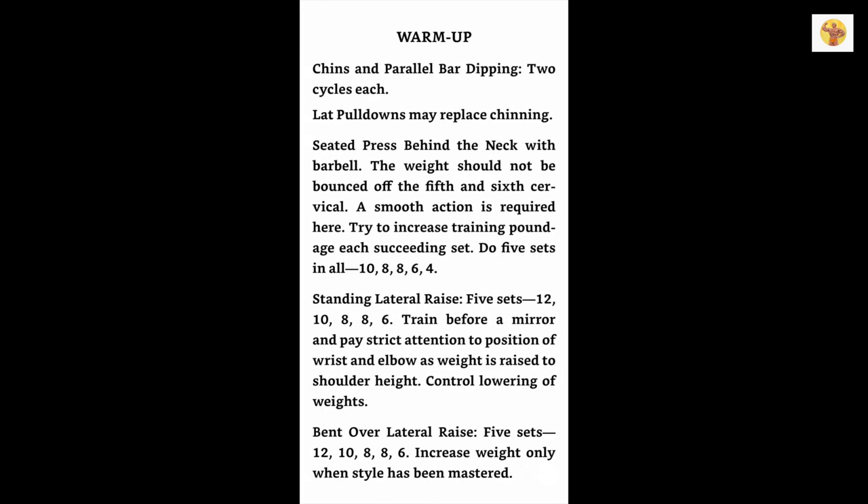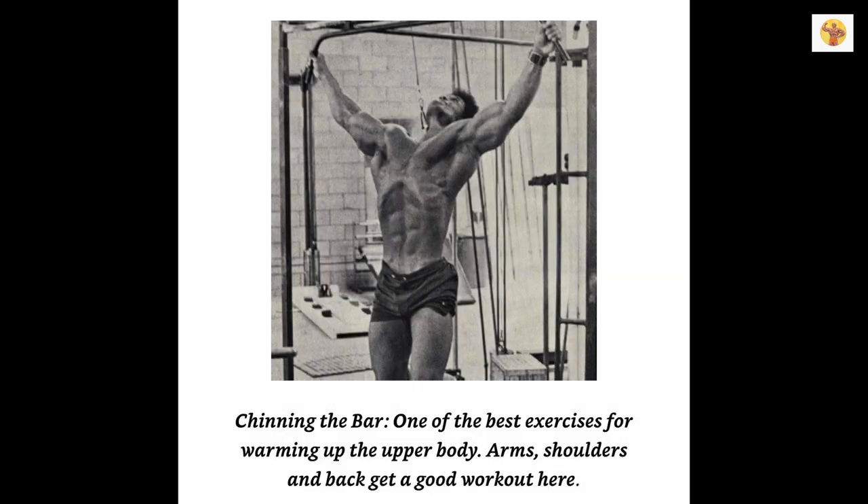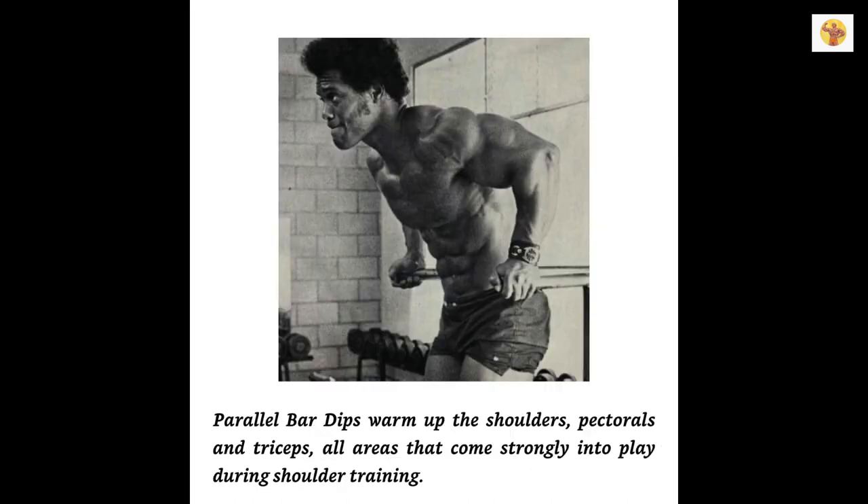Here is the routine that I followed on my shoulder training day. I am a great believer in warming up the area I plan to train in preparation for the hard work that is to follow. I find the chinning movement and the parallel bar dip performed in superset style are wonderful for preparing the shoulders, upper back, and triceps for action. Three supersets of as many reps as you can manage will suffice. The two movements involve pulling and pushing actions, so you may be sure you'll get a thorough warming up of the muscles involved in the pressing and stretching exercises that make up your arm and shoulder routines.